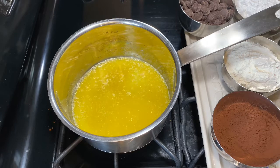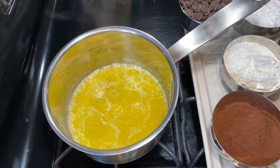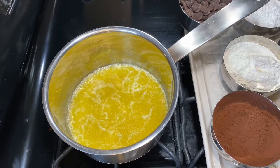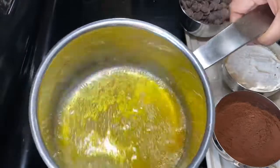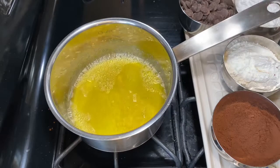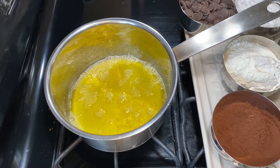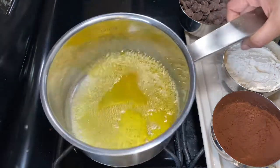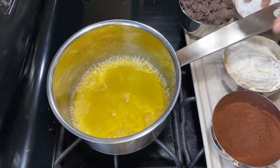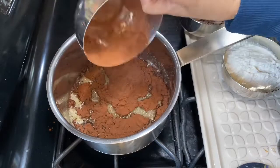Make sure the temperature of the stove is medium-low, because we want the water molecules to evaporate from the butter. Once the water molecules start to evaporate you'll see bubbles, and then the milk solids will settle on the bottom and start to turn slightly golden brown in color — that's what we're looking for. Make sure the temperature is not very high; this is crucial because we want that caramelized smell of browned butter in our brownies. You can see it's slightly turning golden brown — that's exactly where we want it. Now we're ready to add the cocoa powder.